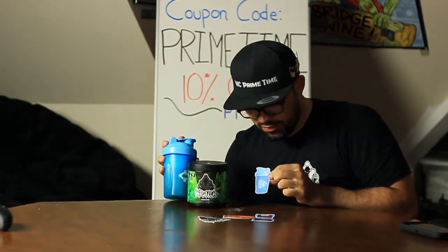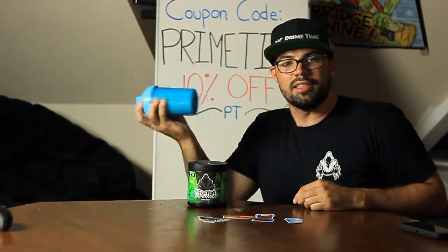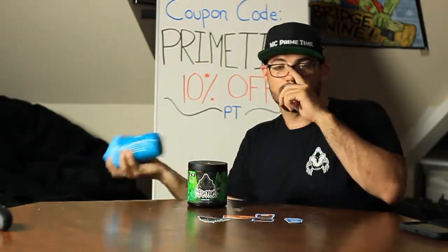This is interesting — one of the stickers they gave is the same color as the bottle. I wonder if that was planned. I wonder if they always give someone the sticker of the color that they chose. I feel like this is nice and shaken up.